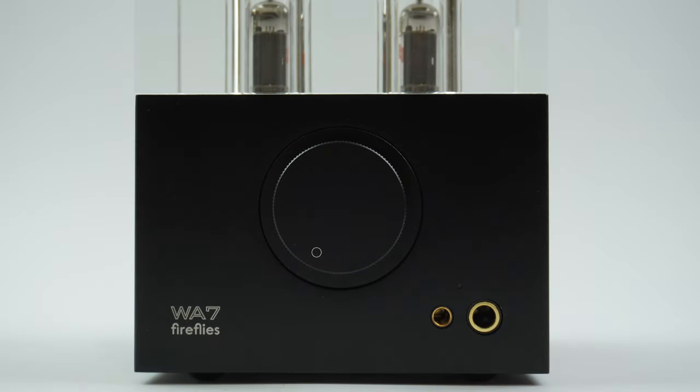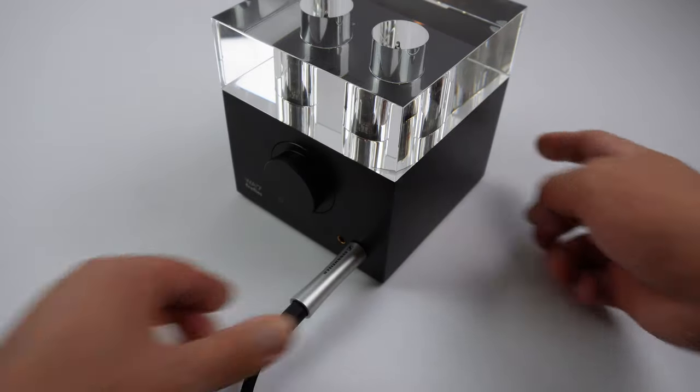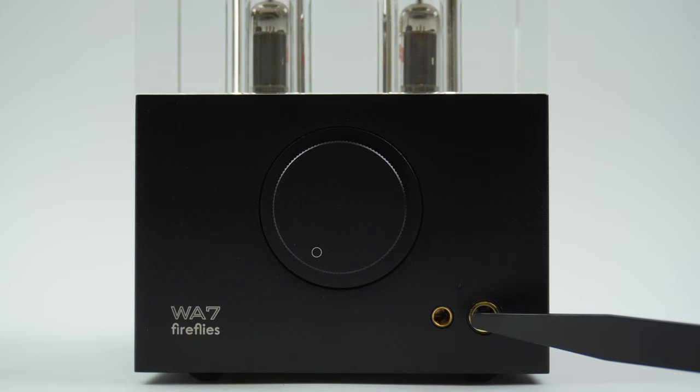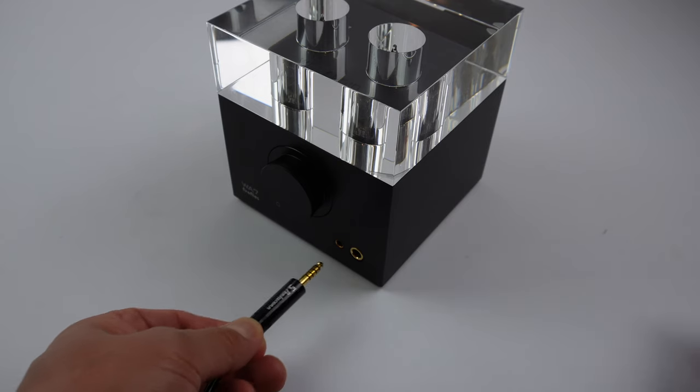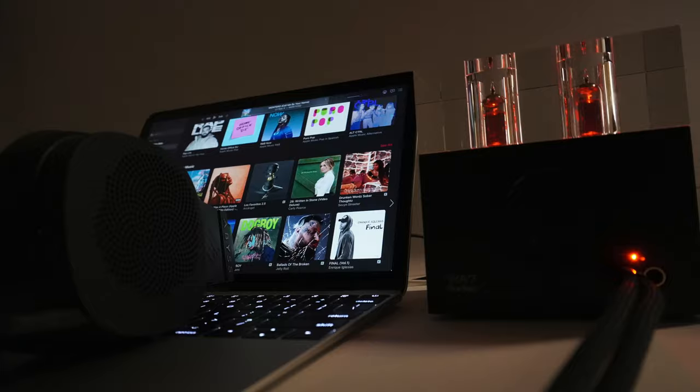On the front of the unit there is a 6.3 millimeter unbalanced headphone output. Next to it is the brand new 4.4 millimeter balanced output. We recommend using the balanced output for the best sound quality and the highest power output.